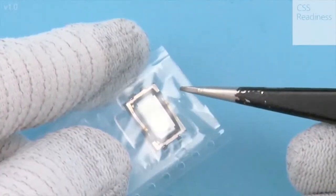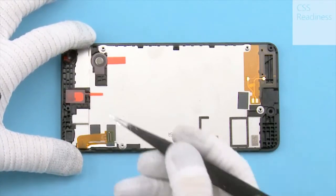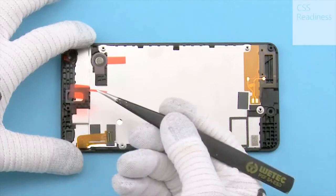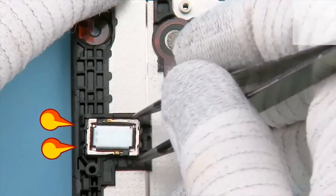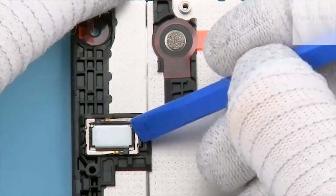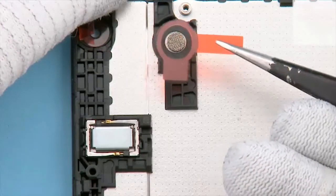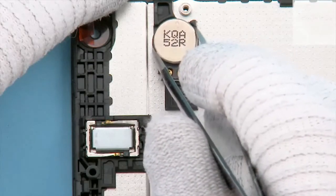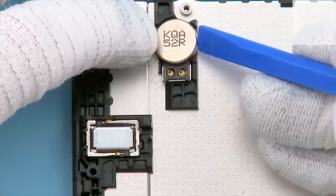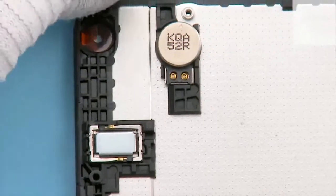Unwrap a new earpiece. Remove the protective film from the earpiece gasket. Put the earpiece with tweezers into place. Align the earpiece so that the smaller pins are as shown. Activate the adhesive with the SS93. Remove the vibra adhesive protective film. Use tweezers to align the vibra. Use the SS93 to activate the adhesive. Peel off the front camera adhesive protective film.